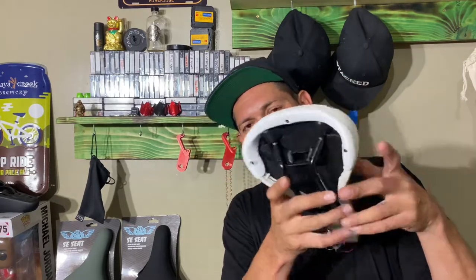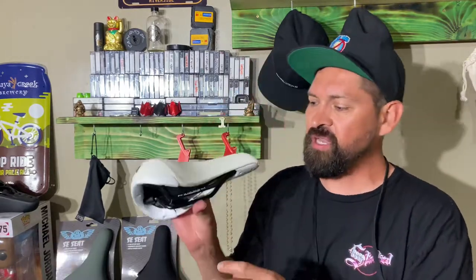Another thing I noticed is that it has a bottle opener right here. You can open a bottle — just pick your bike up, grab your bottle, flip your bike and pop the top right up. Or do it vice versa, whatever's easiest for you.